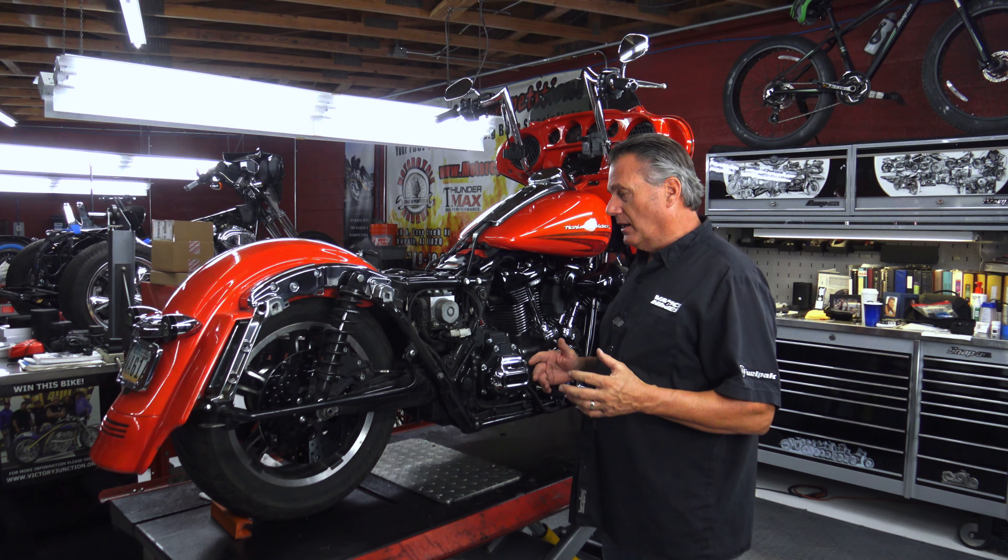The 131 is a really good engine — about 131 foot-pounds of torque at the rear wheel. It's a four-and-a-half inch stroke engine with a 4.31 inch bore.